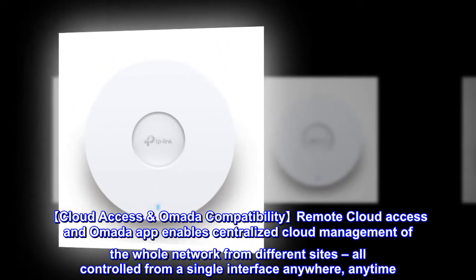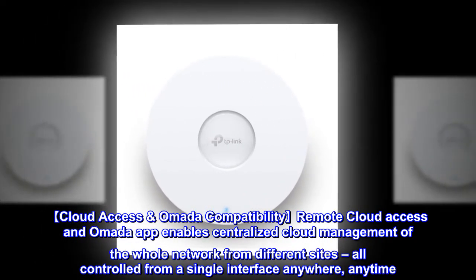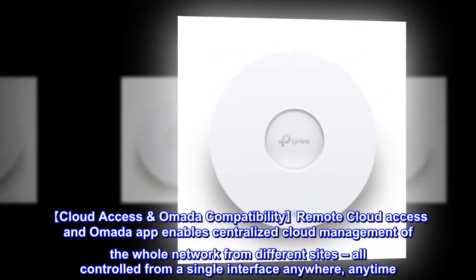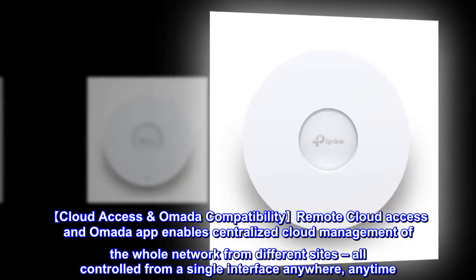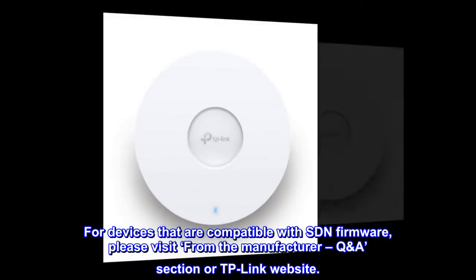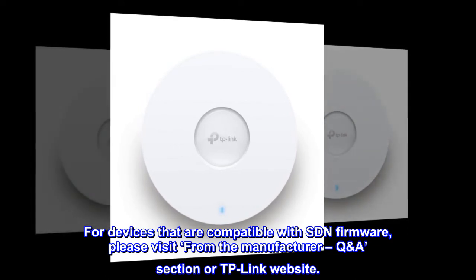Cloud Access and Omada Compatibility: remote cloud access and the Omada app enable centralized cloud management of the whole network from different sites, all controlled from a single interface anywhere, anytime. For devices compatible with SDN firmware, please visit the manufacturer's QA section or the TP-Link website.